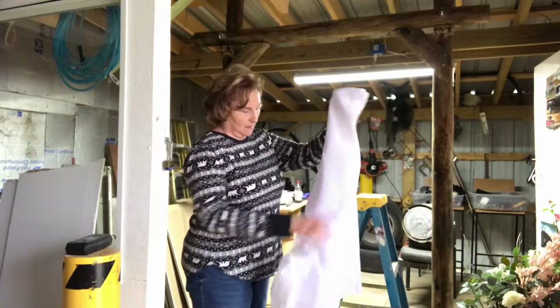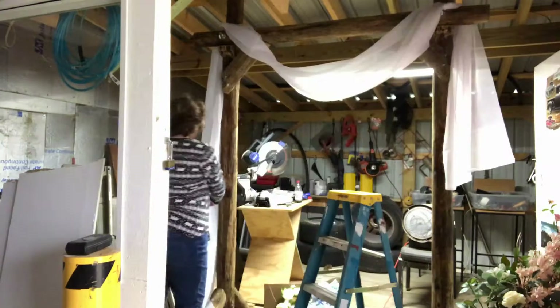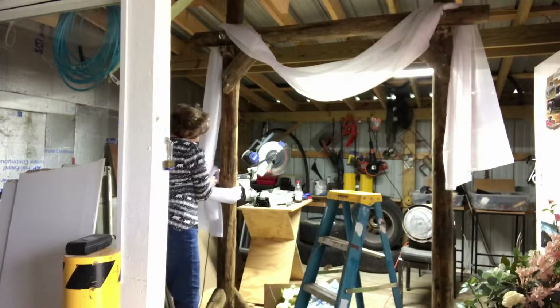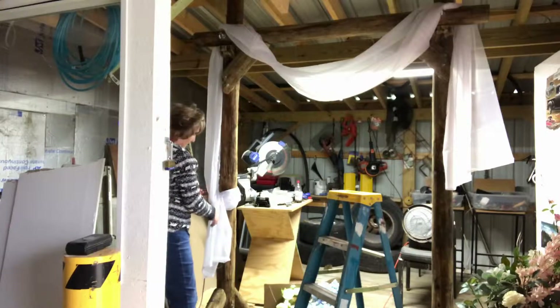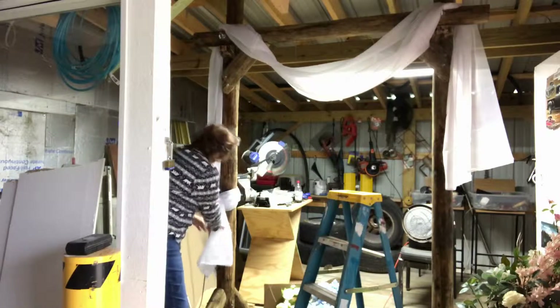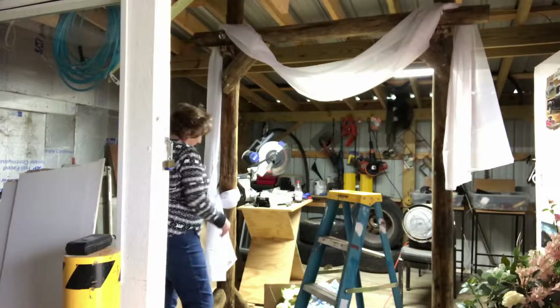As far as decoration, she wanted some of the gauzy material, so I found some on Amazon. This panel was 18 feet long and I kind of just draped it over each end, draping it down in the middle. I almost made a tie on the left-hand side.